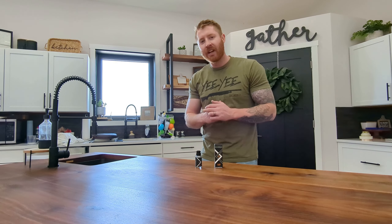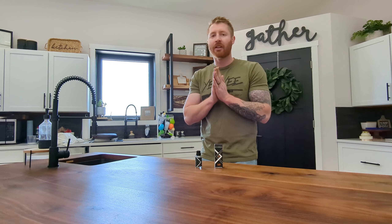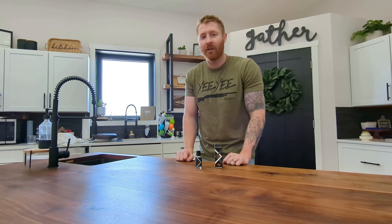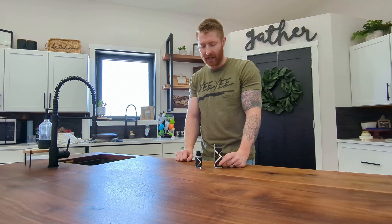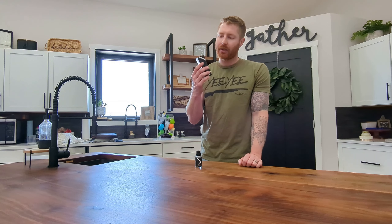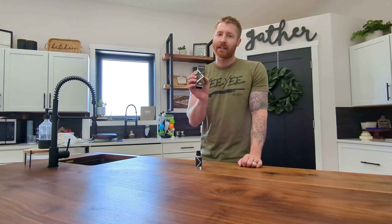What's up everybody, it's Tanner with Built Not Bought. Today I'm coming at you with a little bit of a different video — we're not building anything today. We're just going to talk about a product that I recently purchased and have been testing out for the last couple weeks, and that is the N3 Hard Coat from Blacktail Studio.